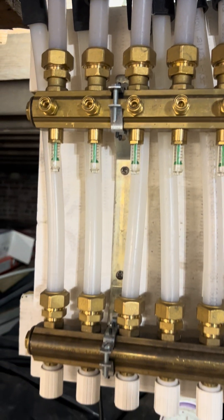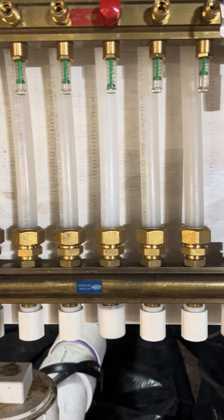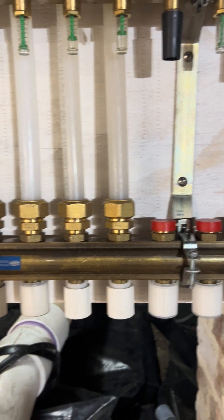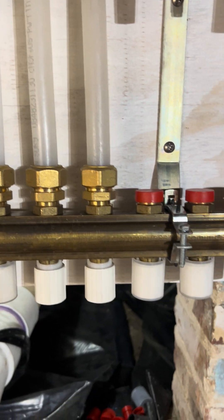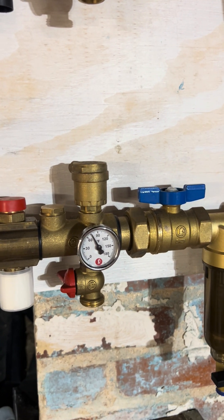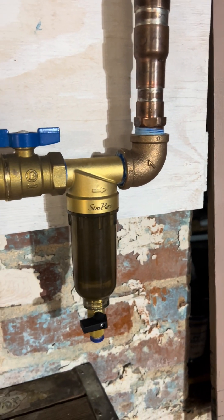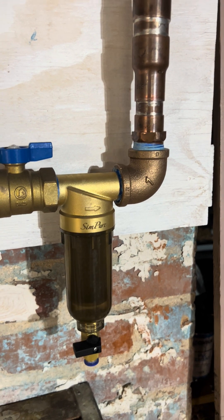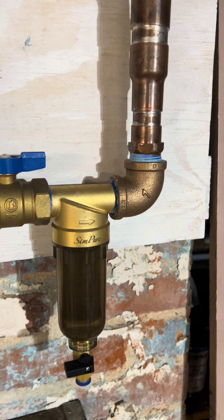And down here are the returns, with the shutoff valves, which can also be replaced with solenoids if I choose to do some automation later on. And then of course the temperature of the return. I have an in-line filter to try and prevent chunks of iron and rust from going back into the boiler.